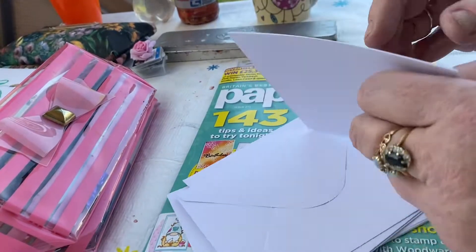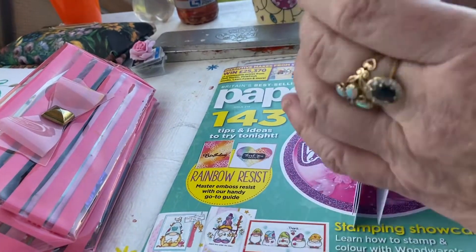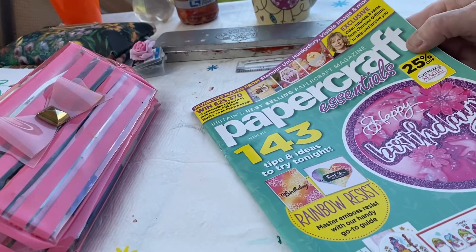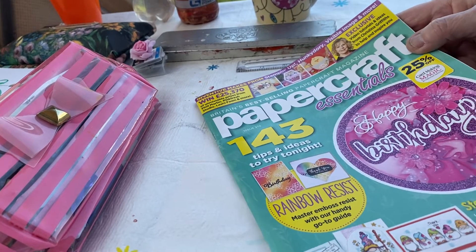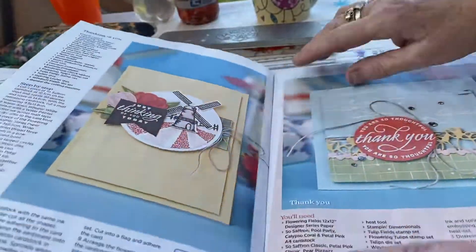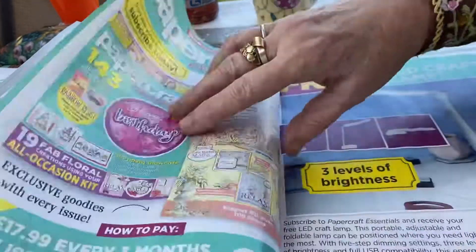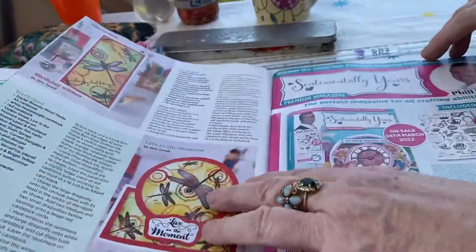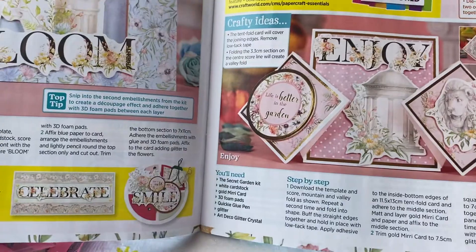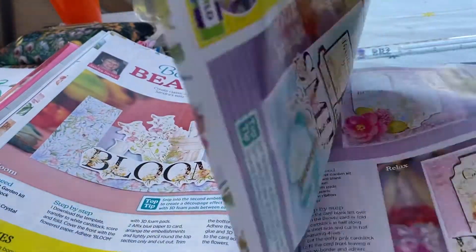And the papercraft book — 144 free tips and ideas to try. As usual with these, there are some lovely ideas, and things you might not have thought to do or you've forgotten that you can do. I like ones where they do boxes, because I like making mini boxes. I like when they've used the freebies on that, so that will give you ideas how to lay it out. I'm not getting promotion money for doing this.